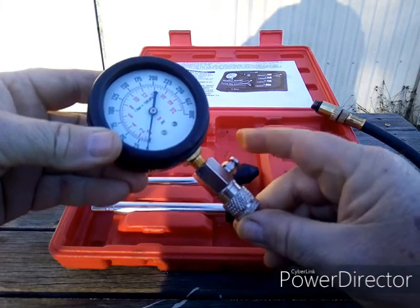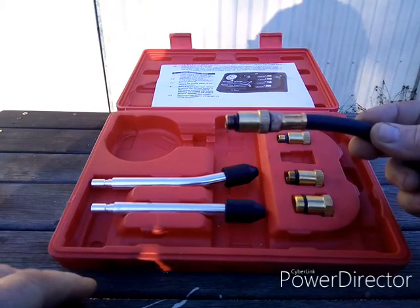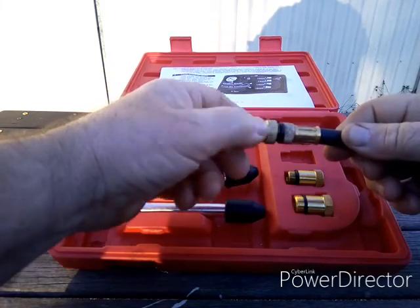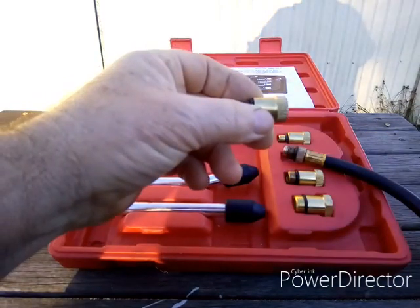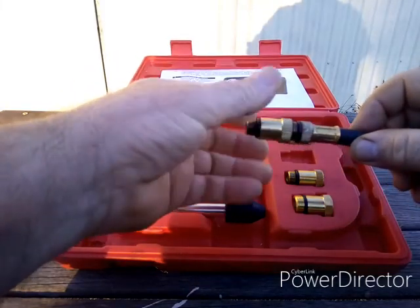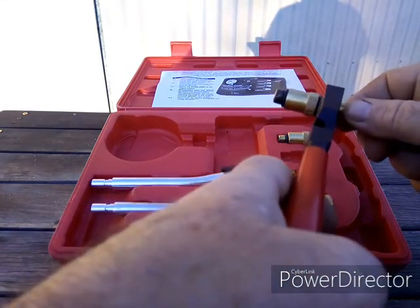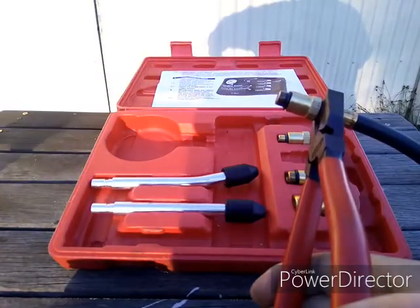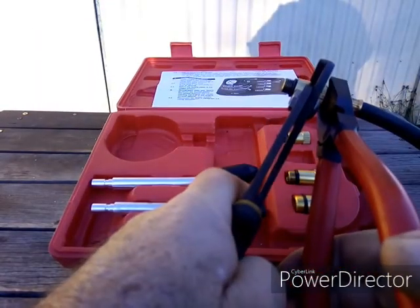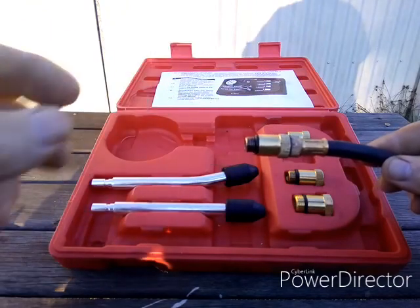One thing I did learn: if you just put this on finger tight and screw it into the cylinder pretty tightly, when you undo it to take it out the hose will unscrew and you'll be left with the adapter stuck in the recess of the cylinder — it's an absolute pig to remove. So what I suggest is when you put this on, use some grips or pliers and nip it together and tighten it up. That way when you undo it the whole lot will come out and you won't be left with the adapter stuck in the cylinder head.